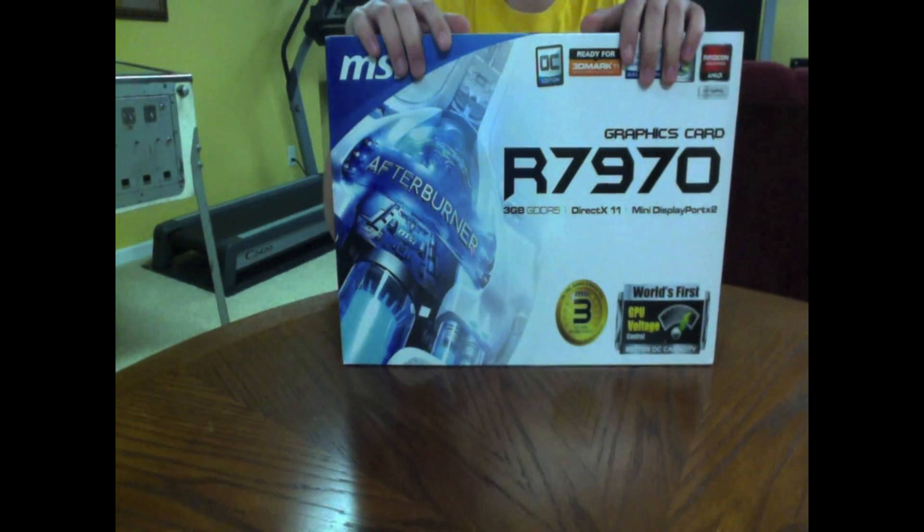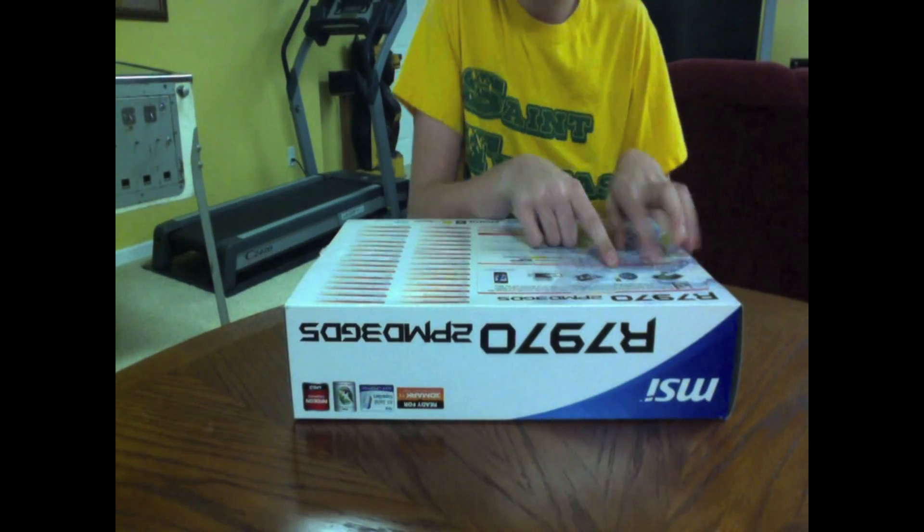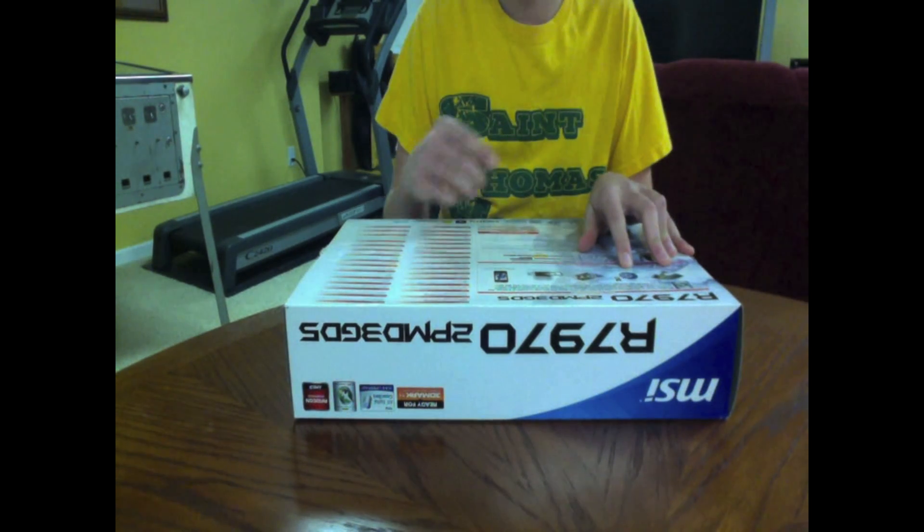This is the reference cooled version using a reference board. Let's go through what we have here on the back. It says over-voltage of the GPU function, optimized advanced speed control because this is a reference cooler.